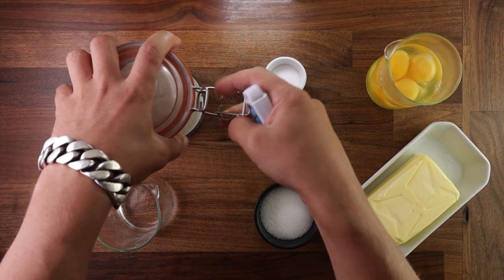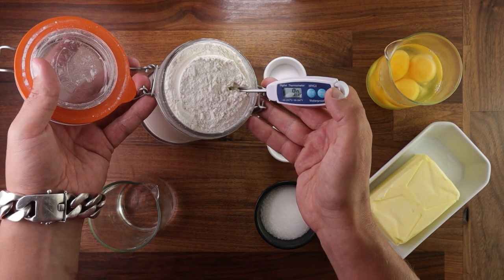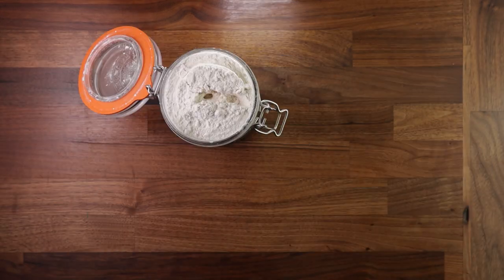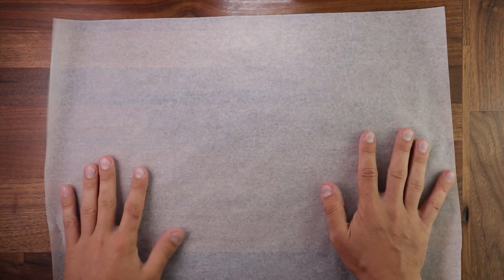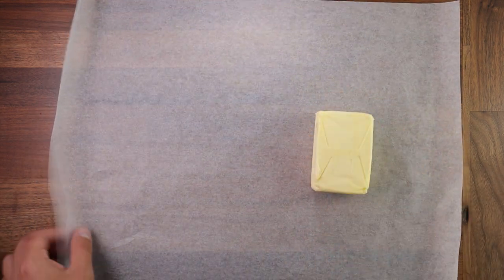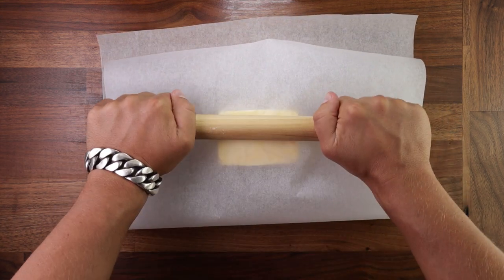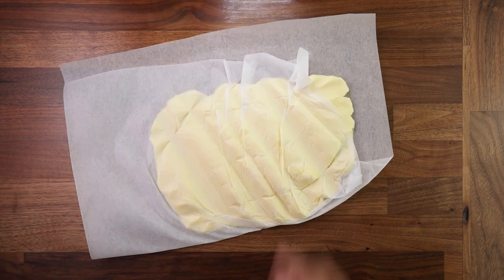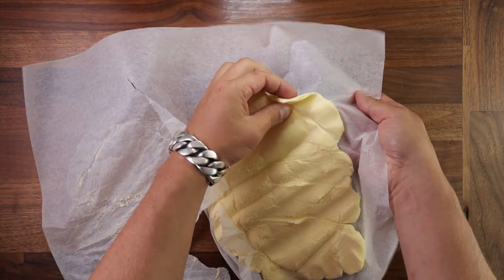Brioche takes ages to mix so you must make sure that all your ingredients are stone cold. You need to refrigerate everything — I can't stress this enough. I even put my flour in the fridge. You could also freeze your mixing bowl and your dough hook. For the butter, we need it to be cold but also pliable, so just place it between some parchment paper and press it out. As you can see, it's become nice and soft but it's still cold.